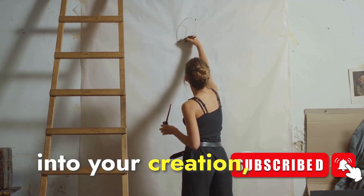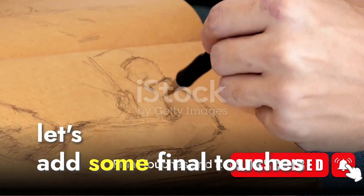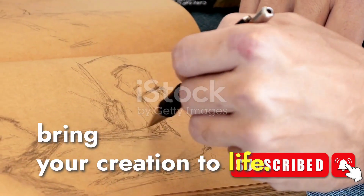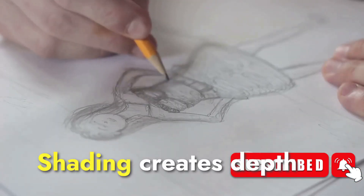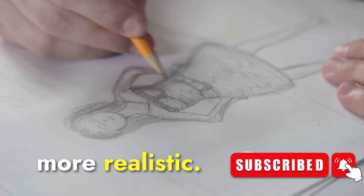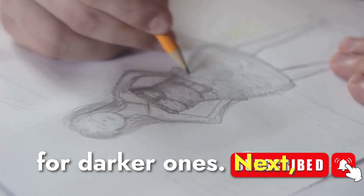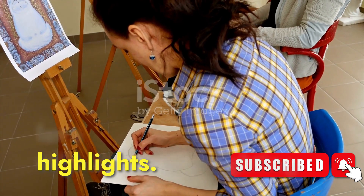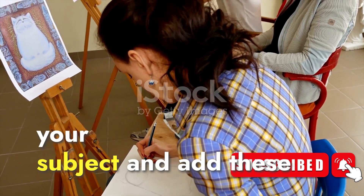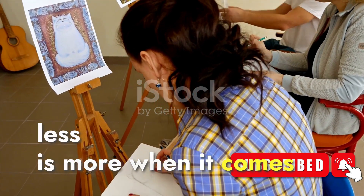You've breathed life into your creation, and that's something to be proud of. Before we finish, let's add some final touches. Shading creates depth and dimension, helping your drawing feel more realistic — use a softer touch for lighter shades and press harder for darker ones. Highlights act as the light source in your drawing: identify where the light hits your subject and add these bright spots. Remember, less is more when it comes to highlights.